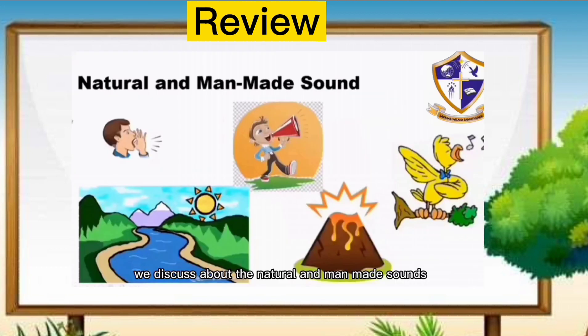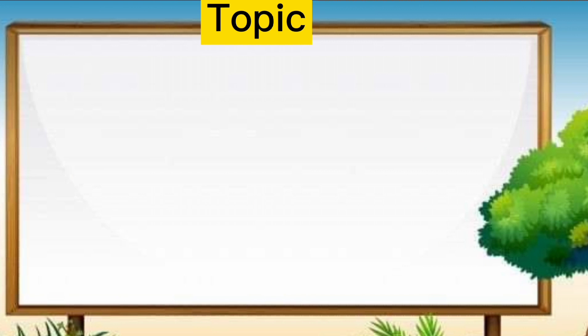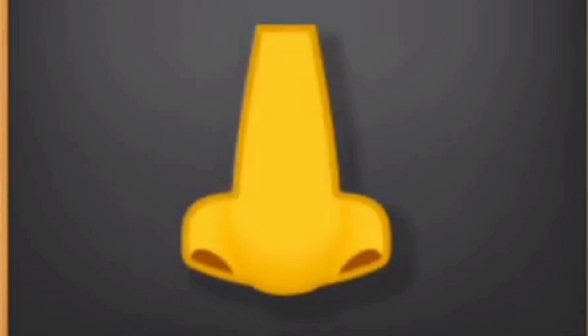Kids, before we will start our lesson, let's review our past topic. Last week, we've discussed about natural and man-made sounds. Example of natural sound is volcano eruption, and man-made sound is a boy who is shouting. Now, we will be having our lesson about good smell and bad smell. We use our nose to smell if it's good or bad.